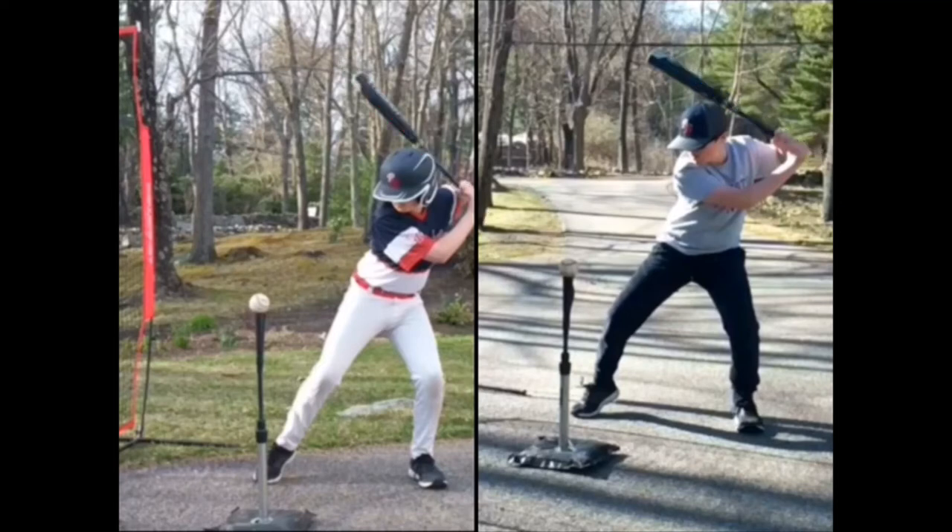Here's the thing — this is the position in both pictures that you need to be in once your front heel hits the ground. That's when the swing starts. You've gotten yourself into the perfect position too early; you need to hold it longer.